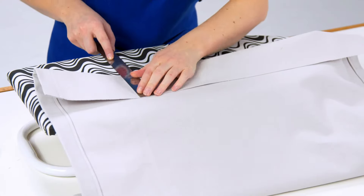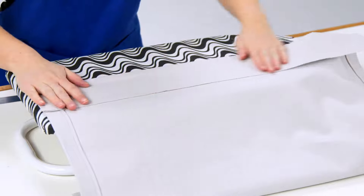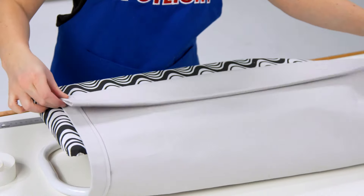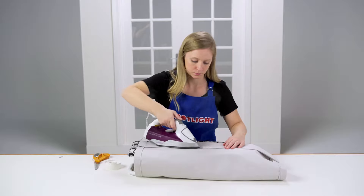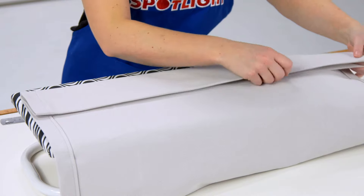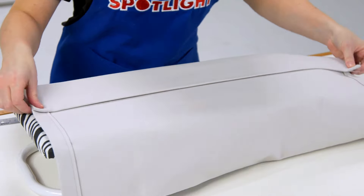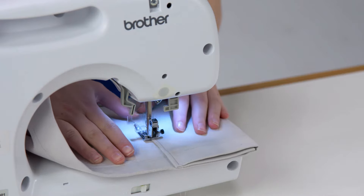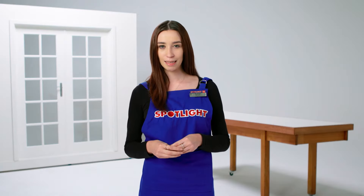Fold the top edge of the curtain down about 10 centimetres, or the width of your pleat tape, and press. Fold it down again and press. If you're using hemming tape, place the tape between the folded face and the curtain front and iron in place. If you're sewing, sew down the edge to hold the hem in place, and be sure to sew across the side seams.